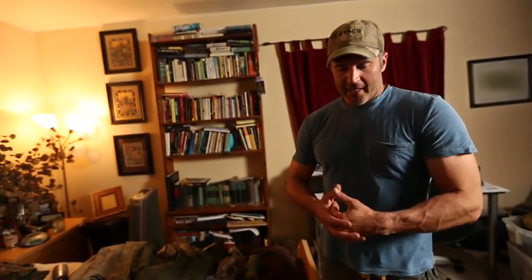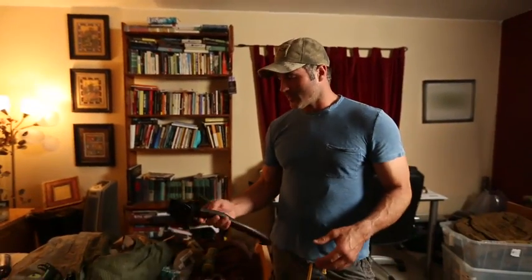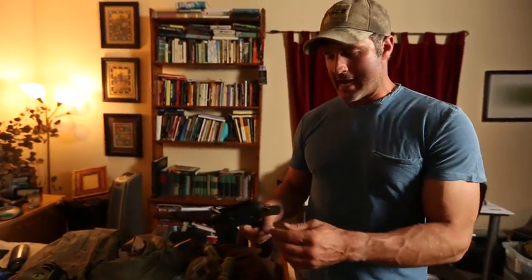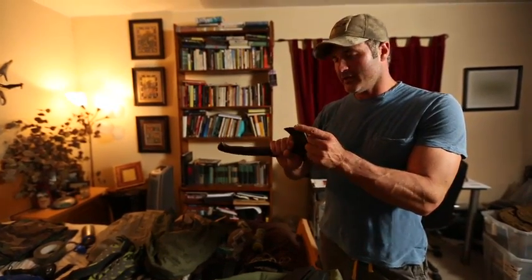I have a bunch of different blades here for different purposes in different environments. Probably my favorite right here is the Sioc Winkler Hawk. There's a lot of uses for this. This prong here, this beak,